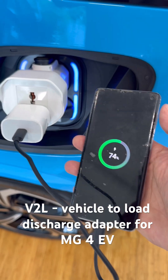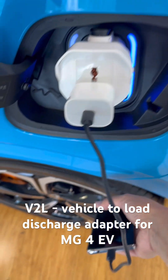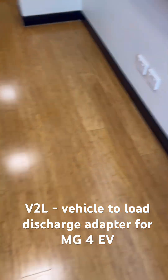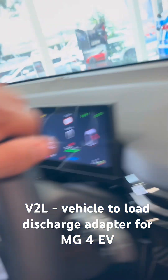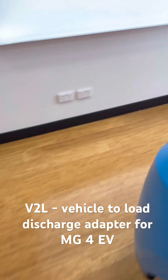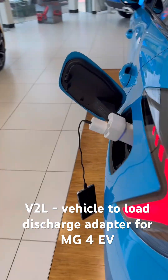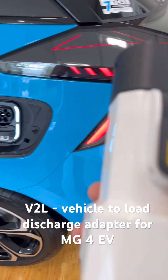So very easy to use. Once you finish charging your devices or giving power to any of your appliances, you go in here and you say stop discharging, and you can unplug your vehicle-to-load adapter. And that's it.